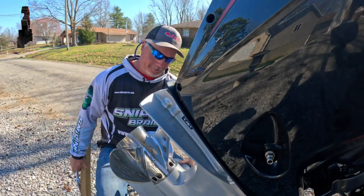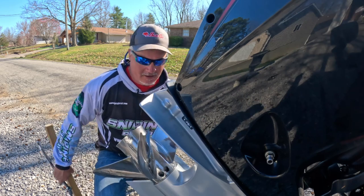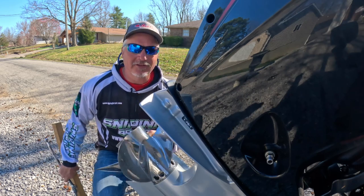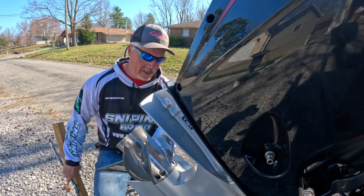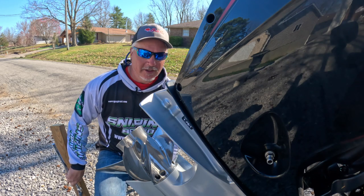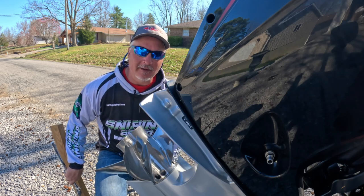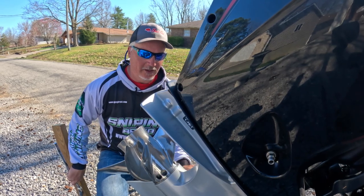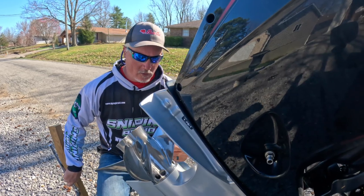Hey guys, it's Matt from Three Pound Fishing. Today I'm going to be changing the prop on my Lynx Bass Cat. Unfortunately I ran into a problem — hopefully you guys can see that — where we've taken a big chunk out of the prop. What that does is create vibration. You can still run your motor with something like that going on, but the vibration is what's going to hurt your motor and you don't want that long term. I actually have a brand new prop.